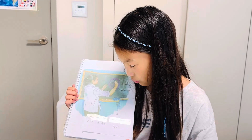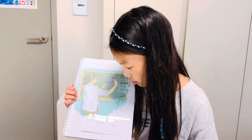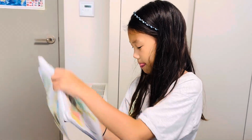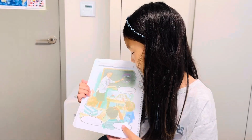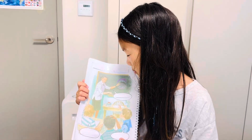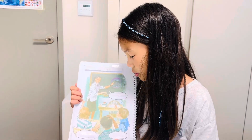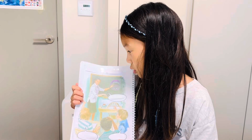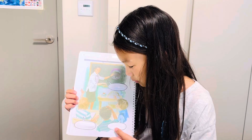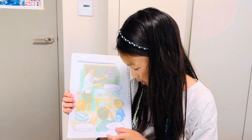She is drawing, she is drawing a picture. Miss Green is pointing to her picture. What is this? Is it a flower? Is it a cake?